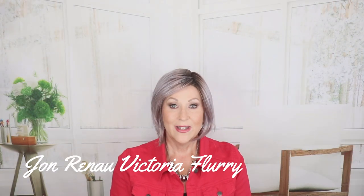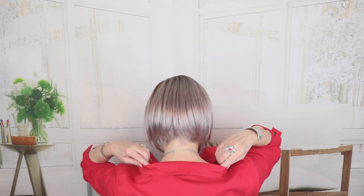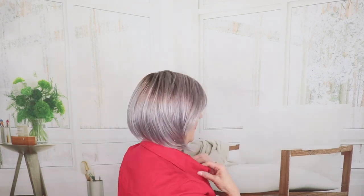This is Jon Renau Victoria in FS38PLS8 Flurry — an A-line bob, slightly longer in the front. Popular style for Jon Renau with a lot of layering. The front is 6, the crown is 6.5, the sides are 8.75, and it has a 2.25-inch nape. Flurry has a dark gold brown with 35% gray, and then bold plum highlights going all the way around with a medium brown root.